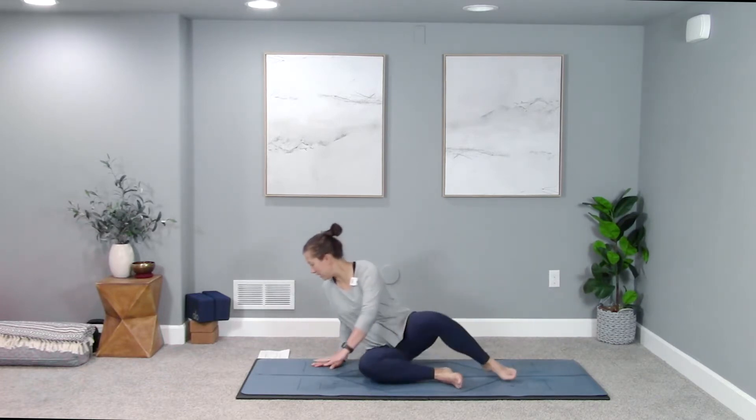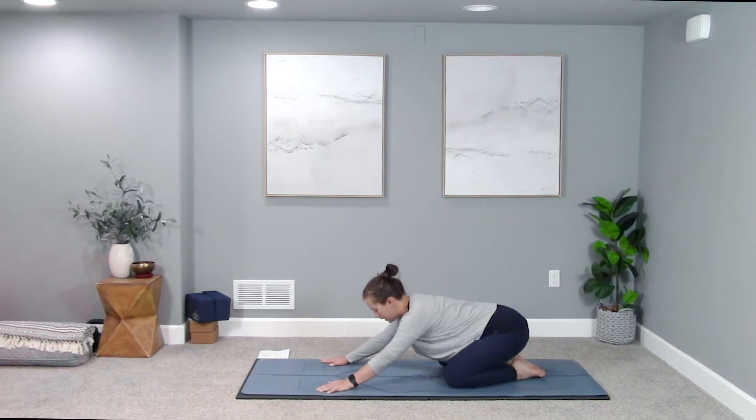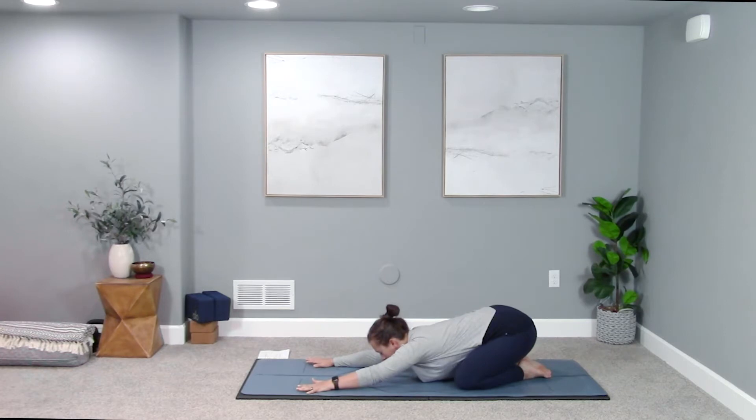We'll gently find a child's pose — coming onto hands and knees, keeping with that easy rhythm of your breath. Knees can be together or wide. Send your hips back towards your heels and walk your hands forward. Press your palms into the earth, grip with your fingertips, notice the activation in your arms, and then see if you can soften all of that and let it go.